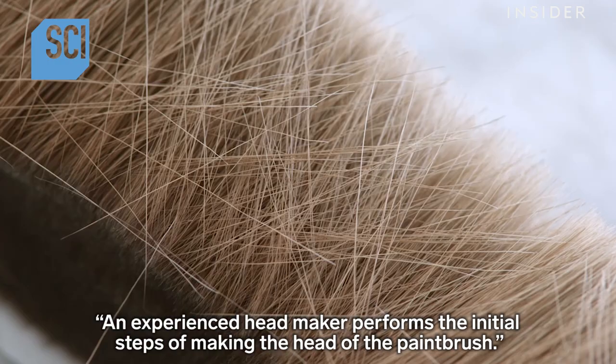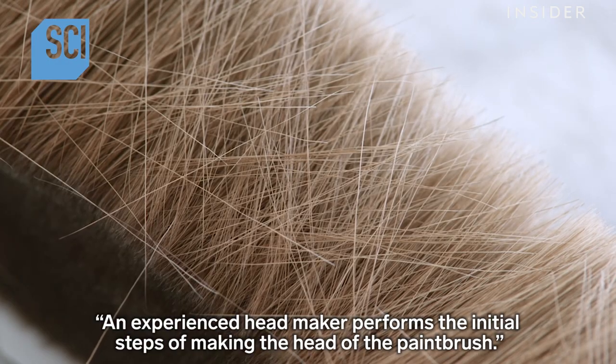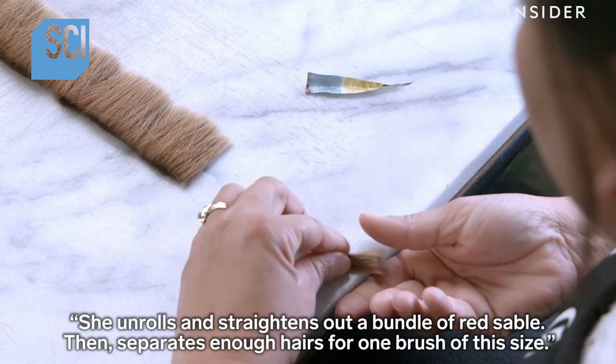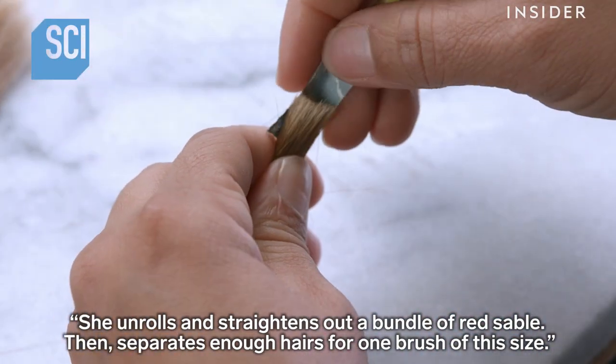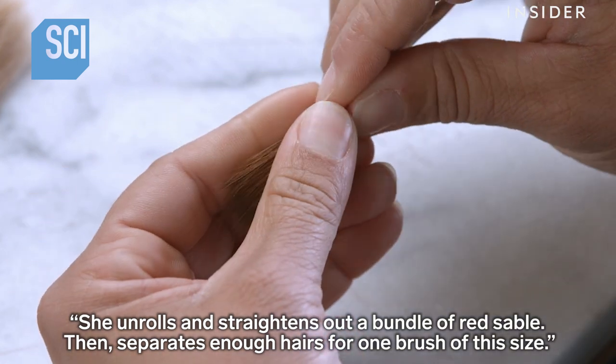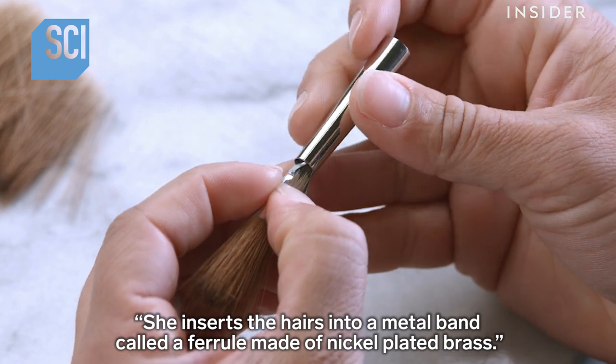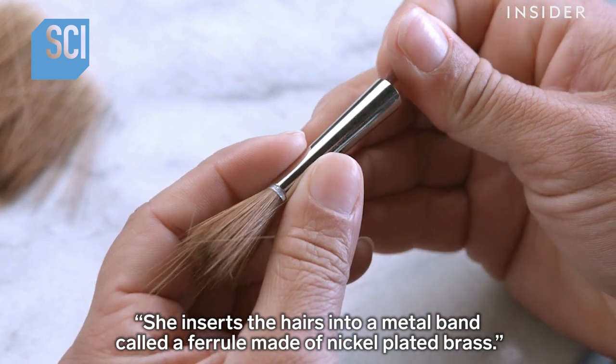An experienced headmaker performs the initial steps of making the head of a paintbrush. She unrolls and straightens out a bundle of red sable, then separates enough hairs for one brush of this size. She inserts the hairs into a metal band called a ferrule, made of nickel-plated brass.